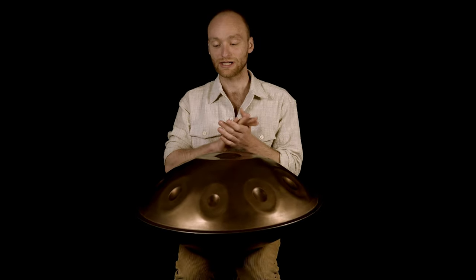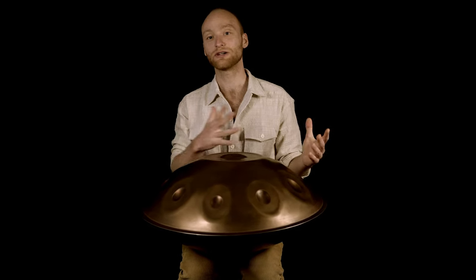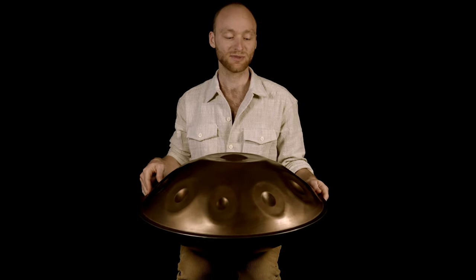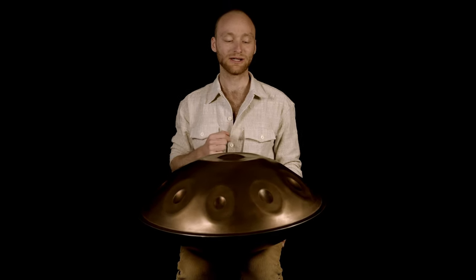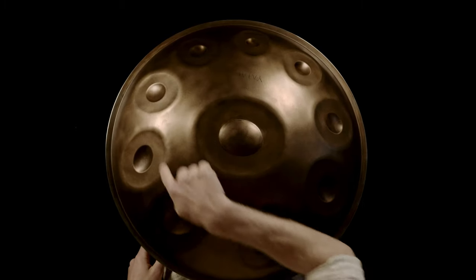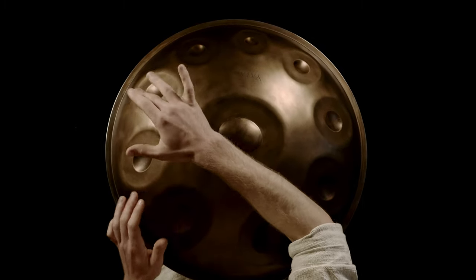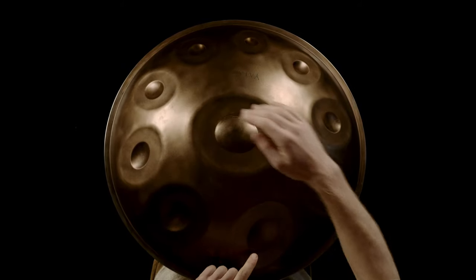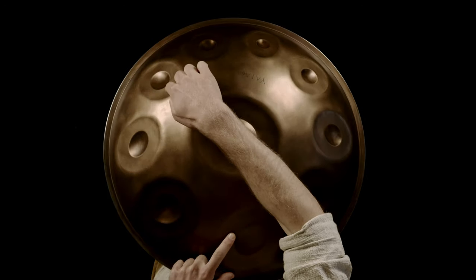First of all I want to explain the chords we are in, because this helps you to go further with this pattern. The first chord we are playing is two, four, and six, and the second chord is one, four, and six.